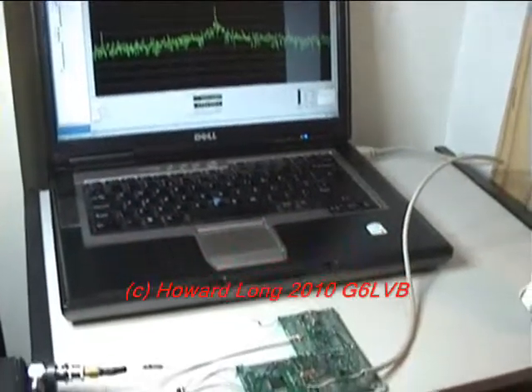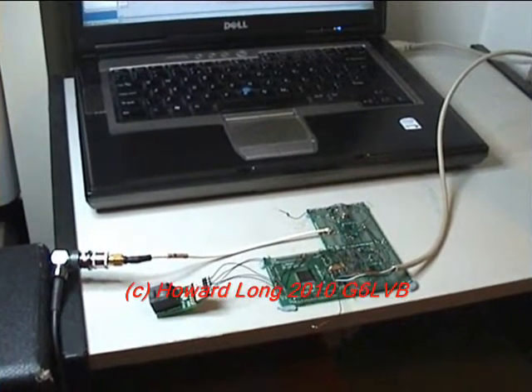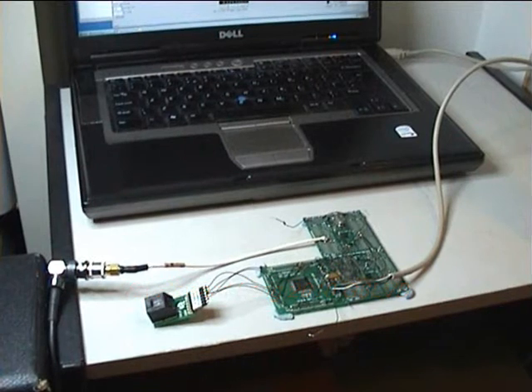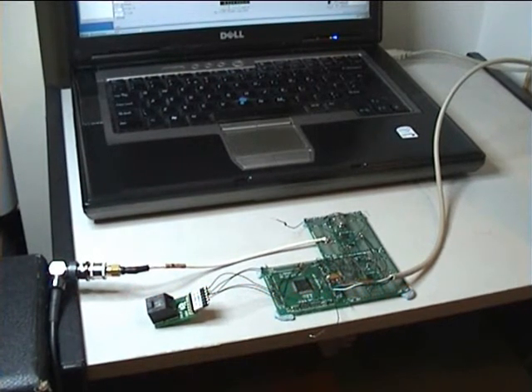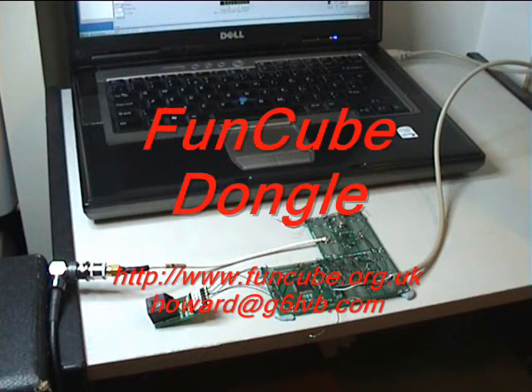What we want to do further with this is to plug it into our software which allows us to perform the demodulation and decoding of the telemetry from the FunCube satellite. The idea is that these dongles can be made for a reasonable price — the total cost of the hardware parts, just for the chips, is around about £6. So that is the FunCube Dongle, and hopefully you've enjoyed my little video. I'll see you next time.